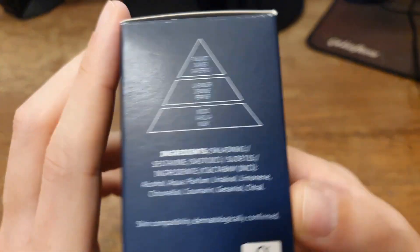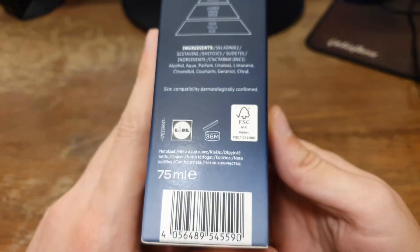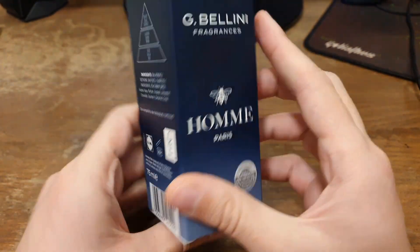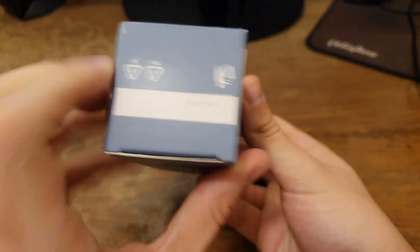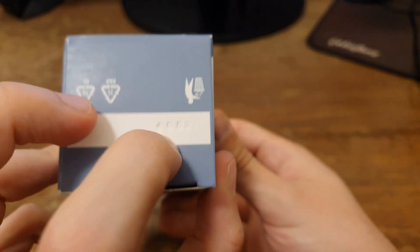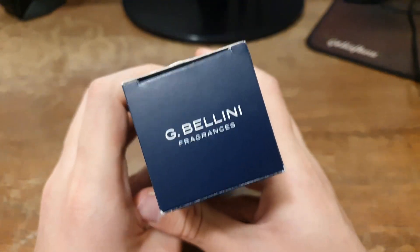On the other side we get the ingredients and notes listed, as well as the Lidl branding, the size, and the barcode. At the back, it's the same as the front. At the bottom of the box we get the batch code number — the camera doesn't focus well on it, but we have 4052. At the top it says again G Bellini Fragrances.